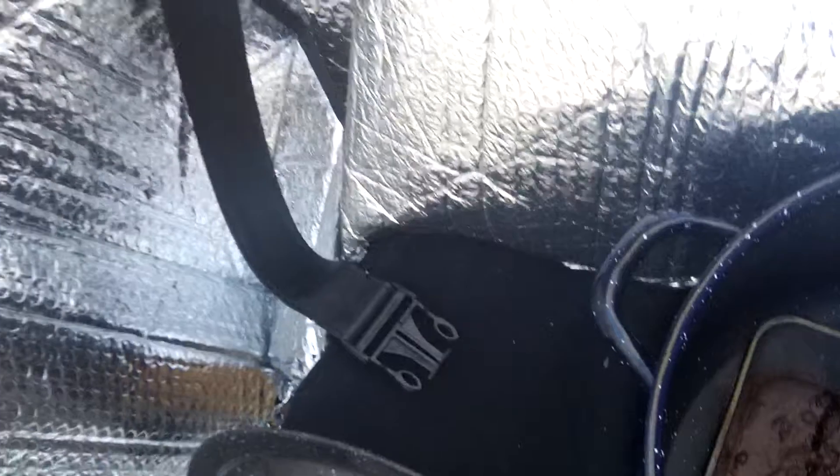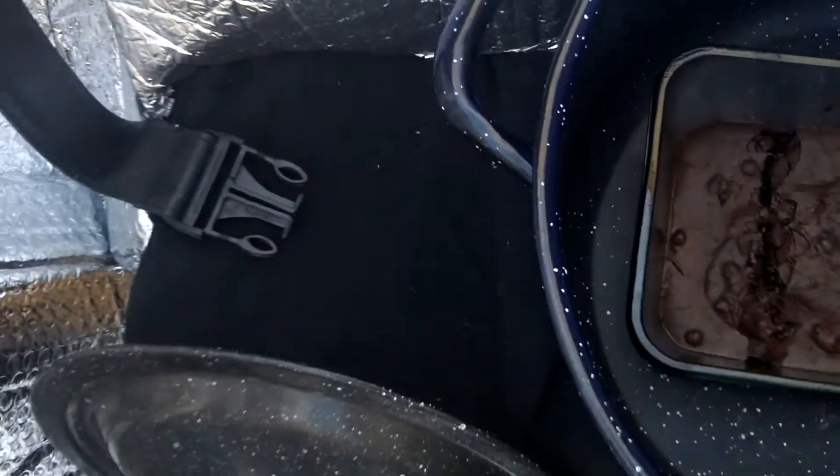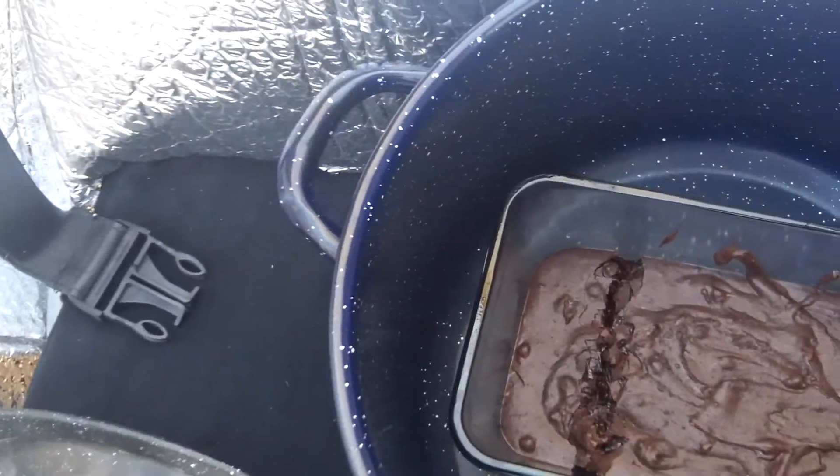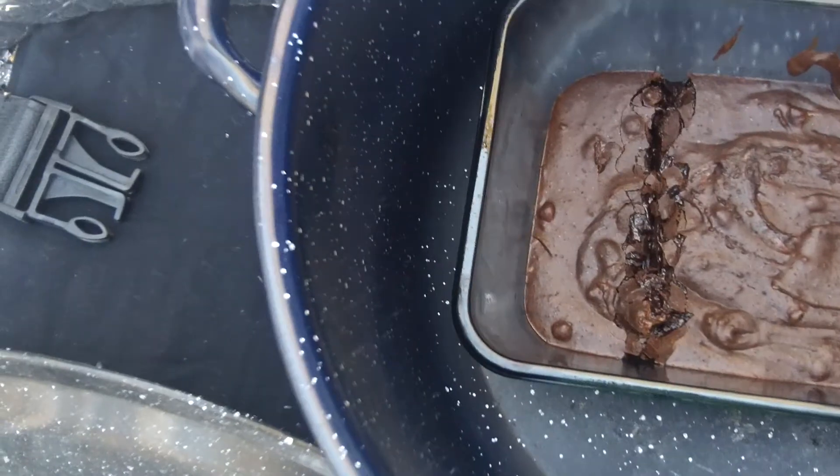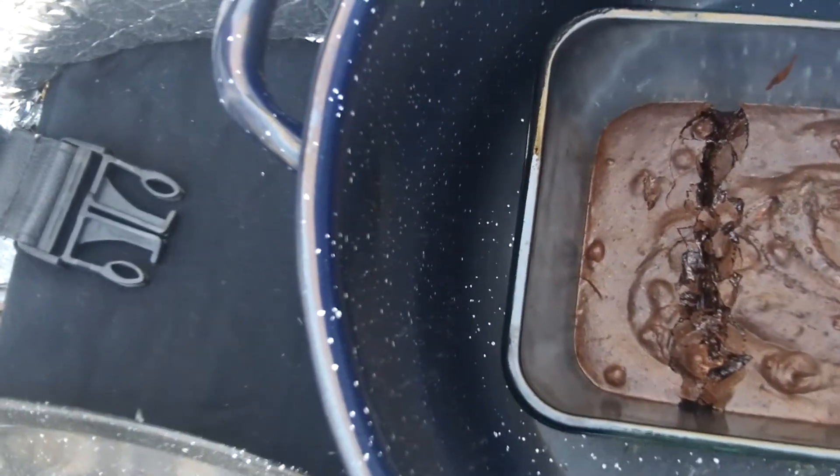So what should I do now? I think I'm going to just set the pan in the sun, because I need to put the solar thing back in the car. So I'm going to set it out in the sun until it gets dark and see if it'll cook that way.